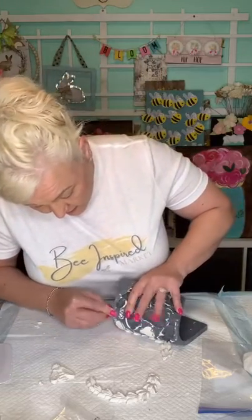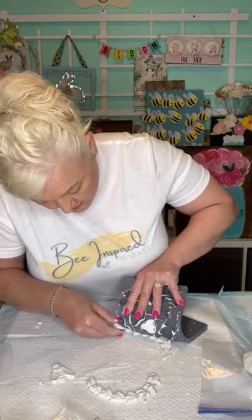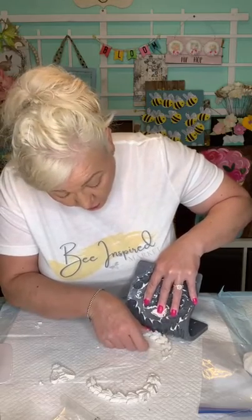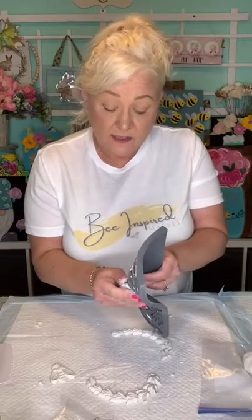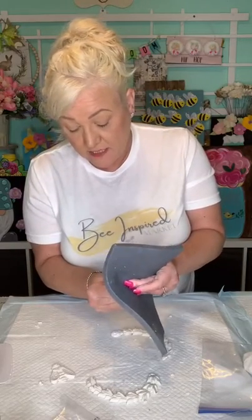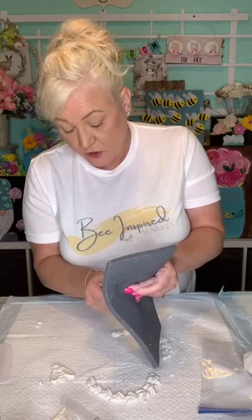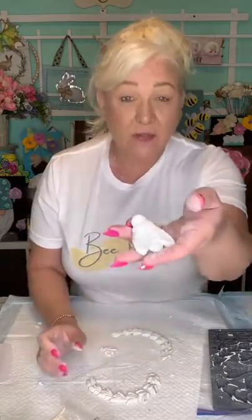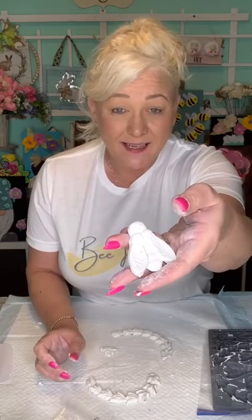Be careful - the clay can break. If your cracks are really bad you could start over, or you can simply take some water and try to mend it together. These molds are pretty sturdy. I'll show them on camera so you can see the detail, and then you just wash these with warm soapy water. Look how cute that is - that's the bee. We're going to be using that in our project.